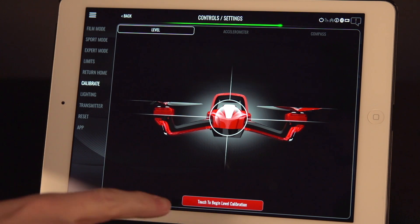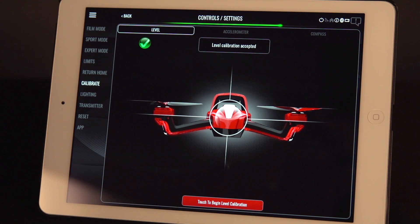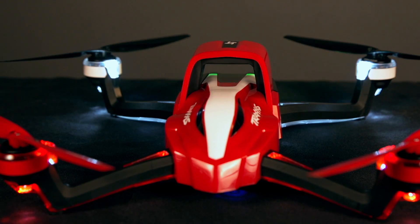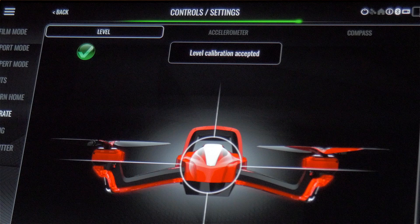To begin the level calibration, go to the Level tab and tap the button at the bottom of the screen. Just leave Eitan on a level surface and the app will confirm that the calibration was successful.